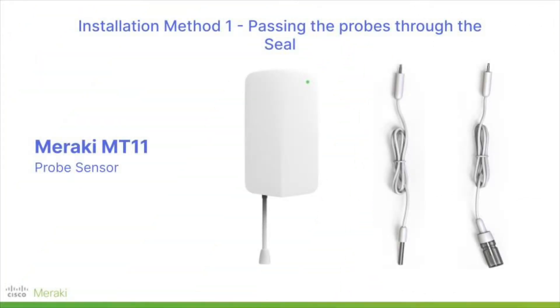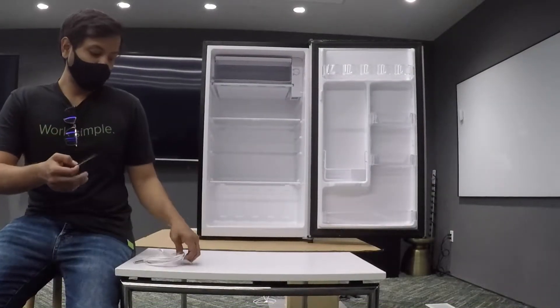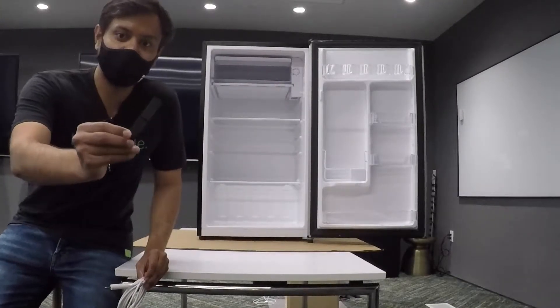In this video, I'll be walking through the installation for the empty living probes in a refrigerator, routing the cable through the hermetic seal. Because of the thickness of the cable, it may cause the cold air to leak through the seal. To mitigate this, the probes come included with a rubber gasket that can assist in sealing the gap introduced by the cable.